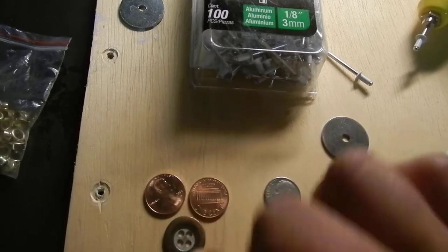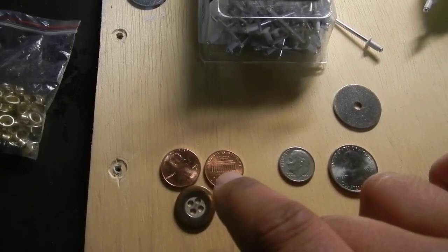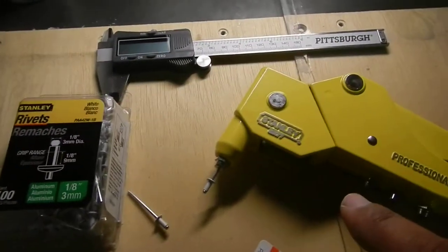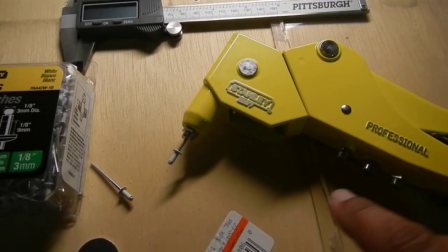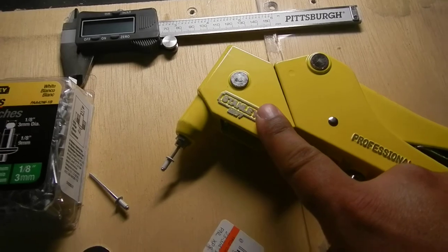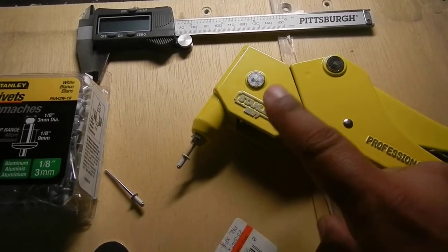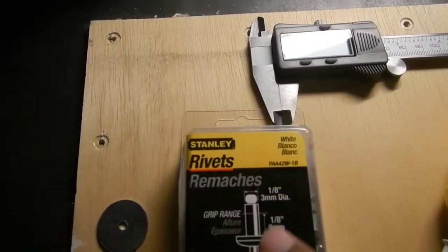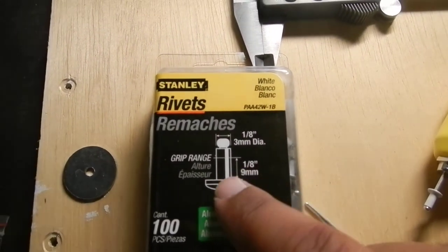What I'm gonna do is poke two holes in the center of these two pennies. Now I am not an expert on tools — this little tool here I got at Home Depot, and it uses these Stanley rivets.